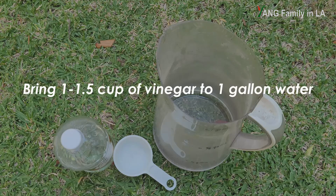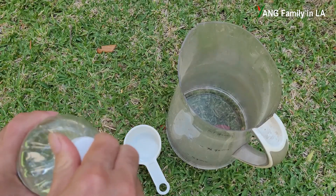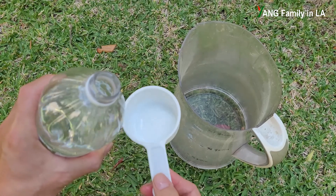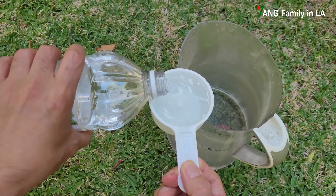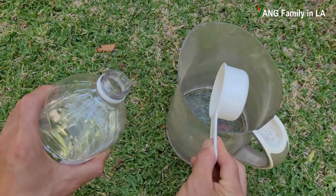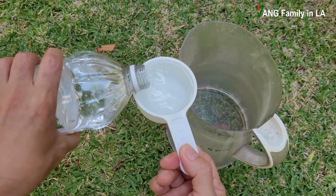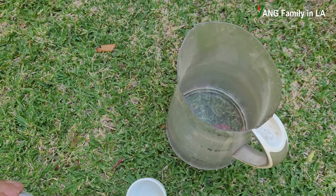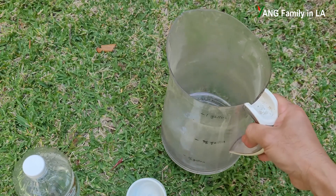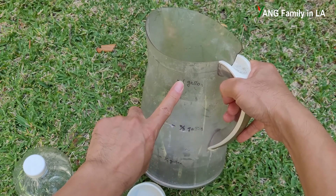Now I'm going to show you how to prepare a vinegar solution. Basically, just dilute one cup of vinegar into one gallon of water. I have a 0.5-cup measure, so I pour the vinegar twice to get a total of one cup. Then I fill the pitcher up to the one-gallon mark that I've already marked here.